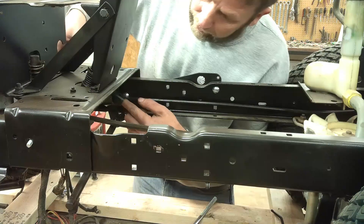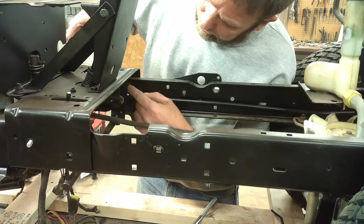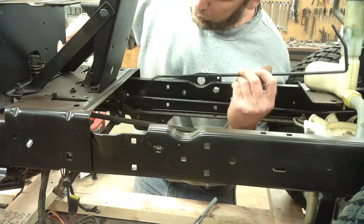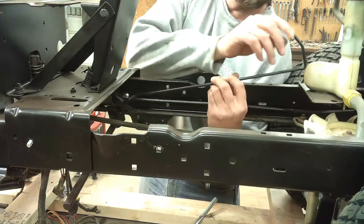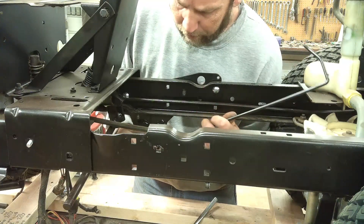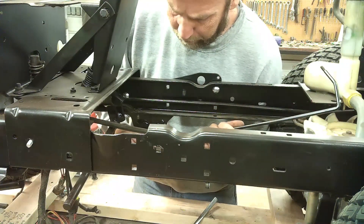Next piece — there's a latch that latches the parking brake on when you push the pedal down. This lever will come up and it will come through the seat pan eventually with a knob on it where you can latch the parking brake on or off.